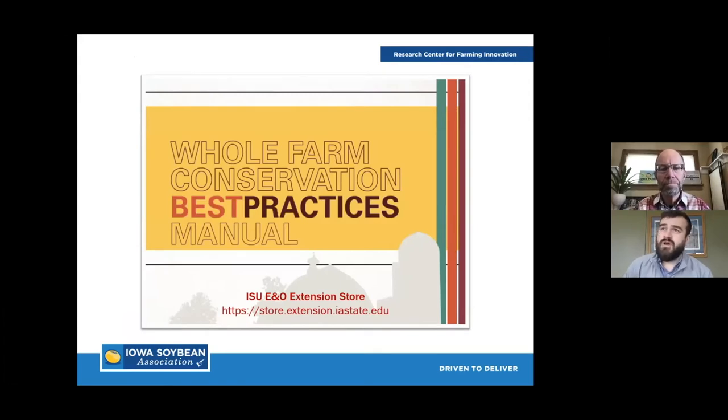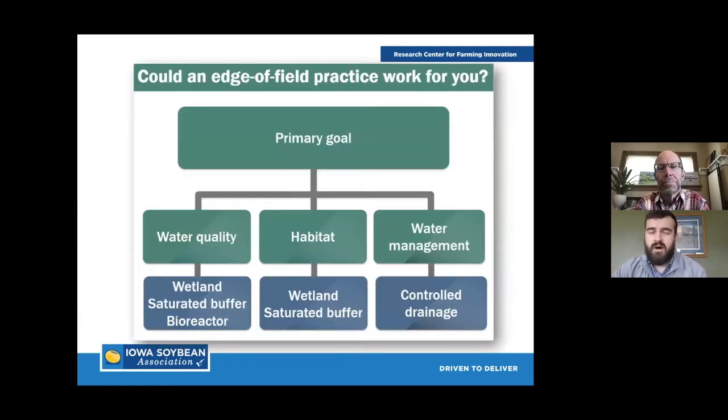Before we dig too far into the implementation of bioreactors, I want to take a step back and talk about how someone gets to wanting to install one. They went through the process, they understand how they work, how they can benefit them, and they want to understand if this bioreactor will work for their ground and operation. A great resource is this whole farm conservation manual put out by Iowa State Extension, which can walk you through a variety of conservation practices in the conservation toolbox.